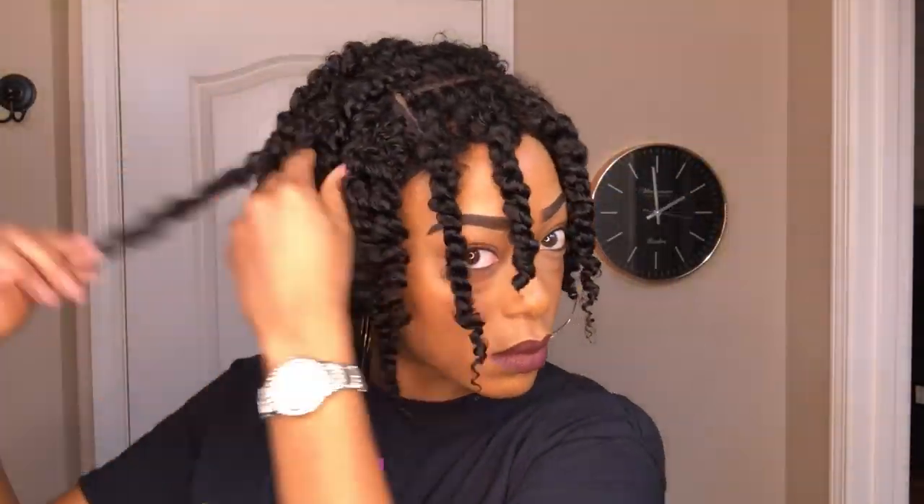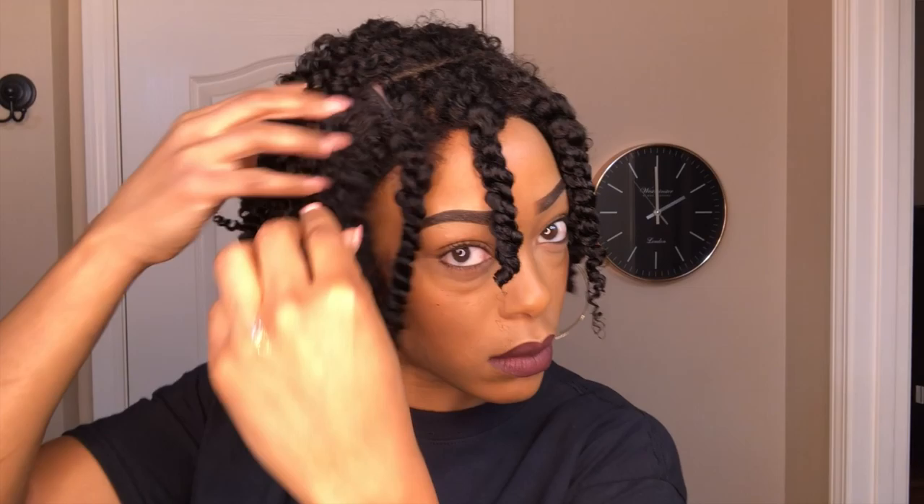I'm not going to do a lot of fluffing because once the day goes on your hair is going to start getting bigger as it absorbs moisture from the air. So I'm just going to split the curls with my hands and fluff it out a little bit with my fingers, and then I'll be back to show you guys the finished results.